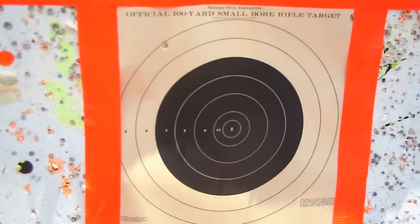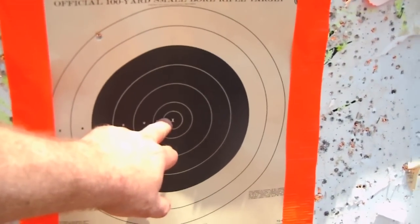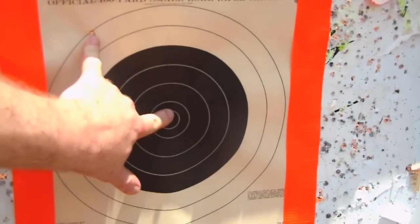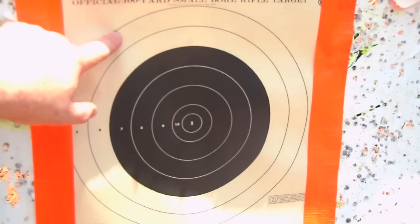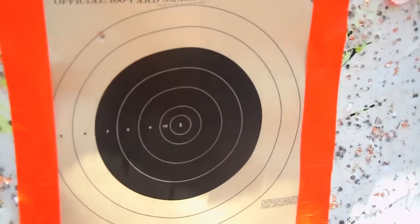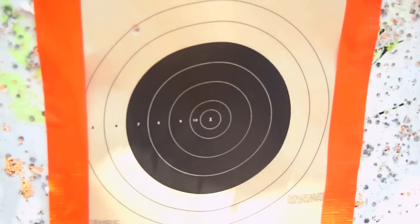Here's another tip you can do. Put it back on the sandbags where it's not moving. This is where your point of aim is, and there's your point of impact. What you can do is then move your reticle to where you hit, and that should bring it back down here. Then you can start firing groups and see how your group is. That's just a quick tip.